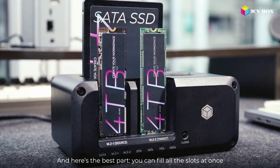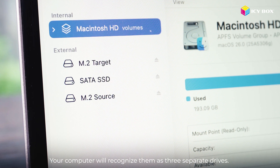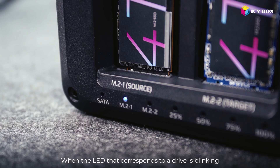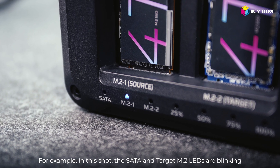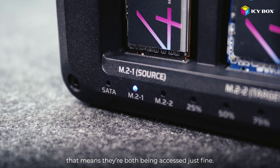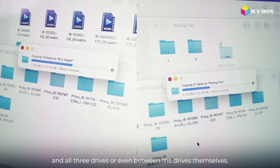Here's the best part: you can fill all the slots at once — one SATA drive and two M.2 NVMe SSDs — and your computer will recognize them as three separate drives. When the LED that corresponds to a drive is blinking, that means the drive is actively being read or written. For example, in this shot, the SATA and target M.2 LEDs are blinking, meaning they're both being accessed just fine. So with just one cable, you can move files between your computer and all three drives, or even between the drives themselves.